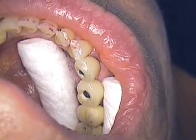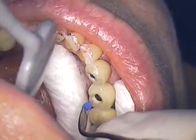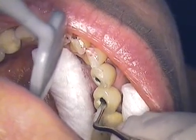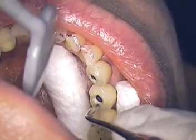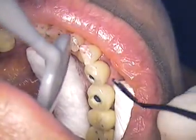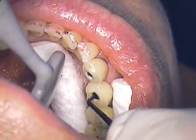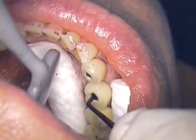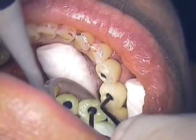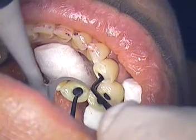Well hello everyone, this is probably the last segment for this particular case. It is a two-unit screw-retain case. I'm now inserting the wax cover for the screw itself, just going to push that down in place, making sure that it's off the sides of the implant and nice and even in thickness.